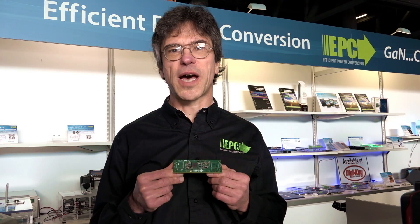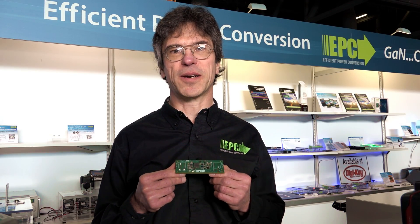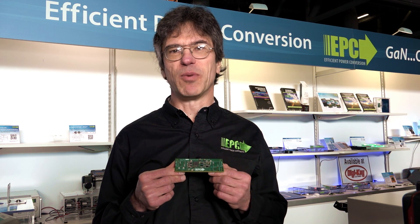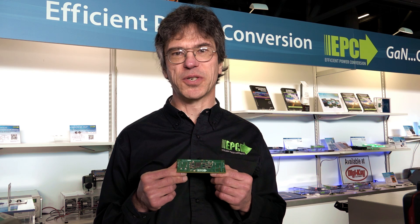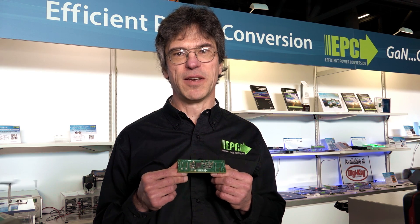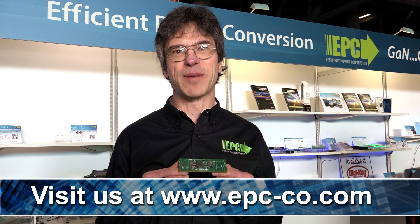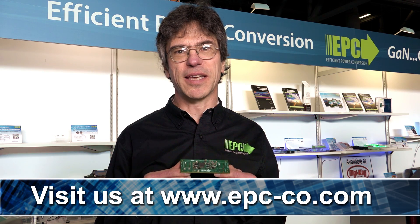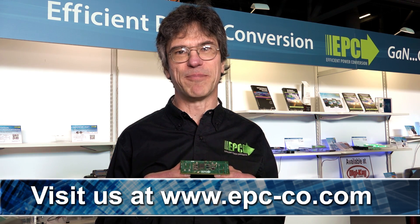Due to their low on-resistance, superior switching characteristics, thermal performance, and small size, eGaN FETs enable much higher power density in traditional DC-to-DC Brick footprints. For more information or to purchase a demo board, please visit us at www.epc-co.com. Thank you.